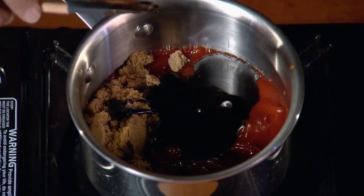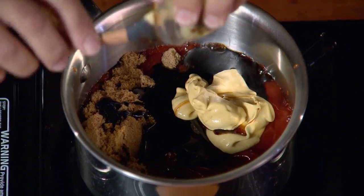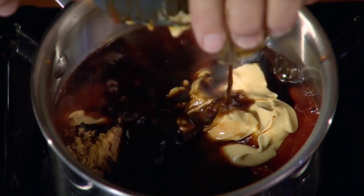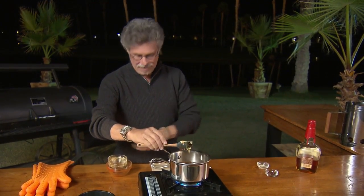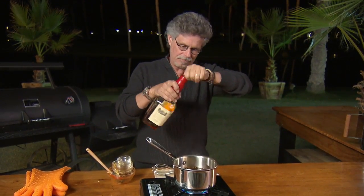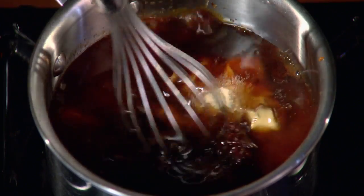Then mustard for spice, your favorite hot sauce for heat, Worcestershire sauce, and liquid smoke — which, believe it or not, is a natural product made by condensing hot smoke. Chipotle chilies provide heat and additional smoke flavor. Finally, garlic powder and of course bourbon — and remember what Mark Twain said about whiskey: too much is just enough. Whisk these ingredients together.